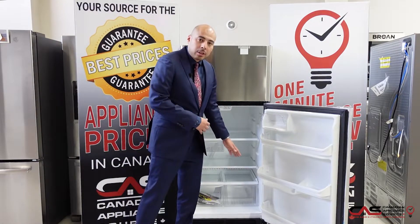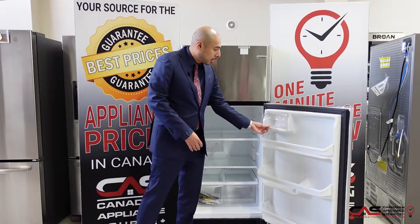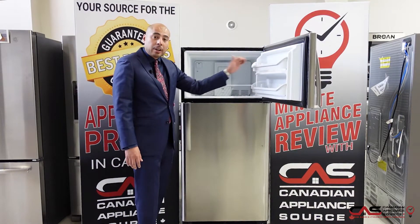You'll notice lots of door space, so things are quick and easy to access. It also has a small butter tray, which some people love. You also have the option to add an additional ice maker aftermarket if you'd like.